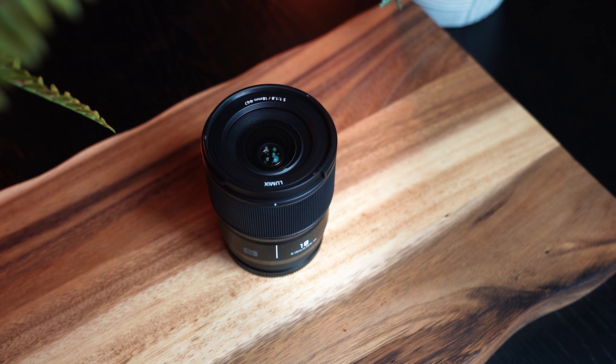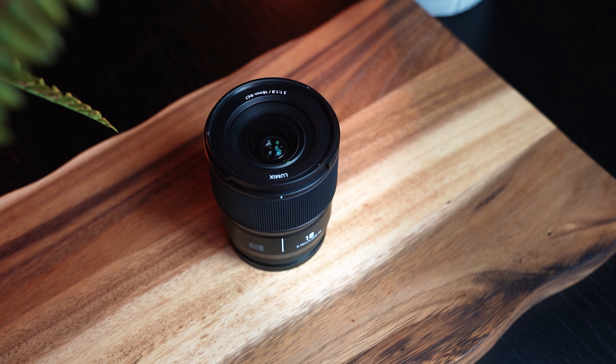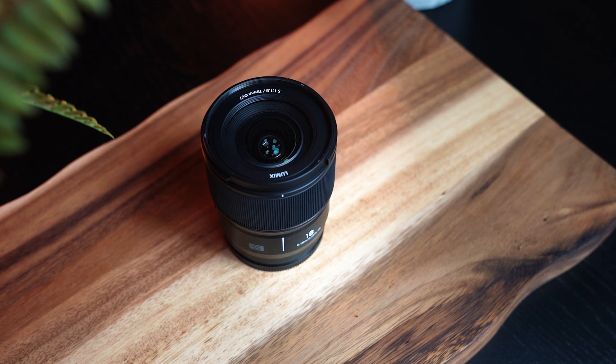Back to video — Panasonic Lumix have said there's a major suppression of focus breathing with this lens. You've got a nice big focus ring if you want to do manual focus, and you're not going to be suffering from focus breathing if you're shifting focus during a scene.